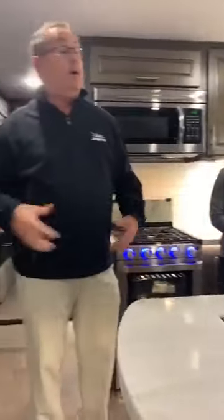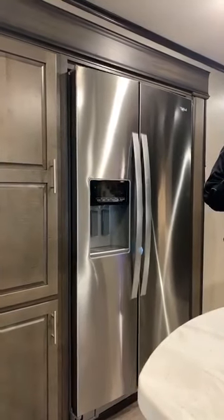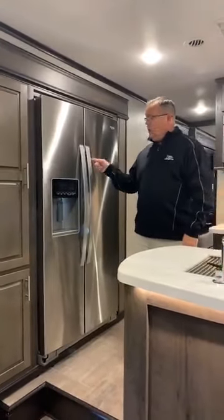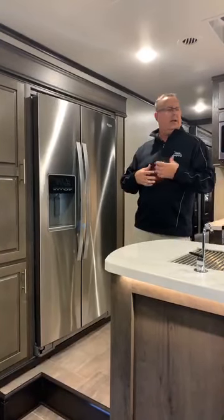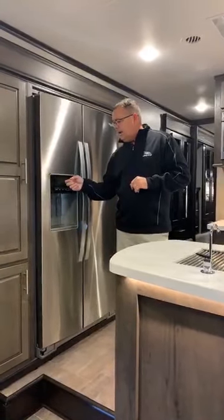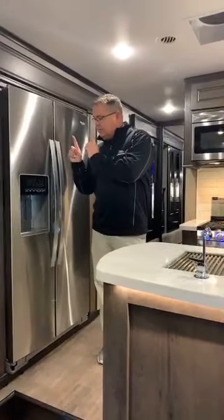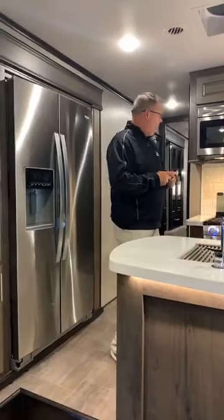Standard is the 18-cubic-foot gas-electric Norcold refrigerator. However, if you go with the residential option — which is more popular as you go east — that Whirlpool will have digital display with ice and water. The fresh water drinking system is plumbed to the residential fridge — not the gas electric — so I can get ice cubes and fresh water right from it. We also have motion sensor lights throughout the coach.